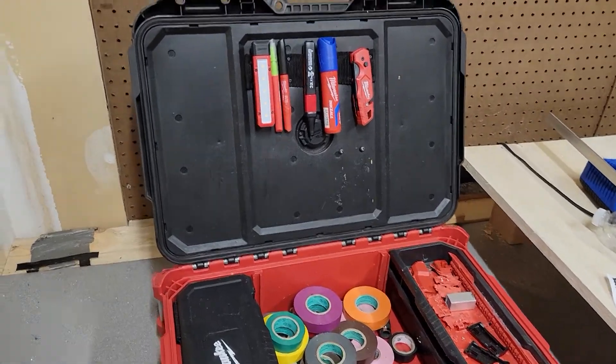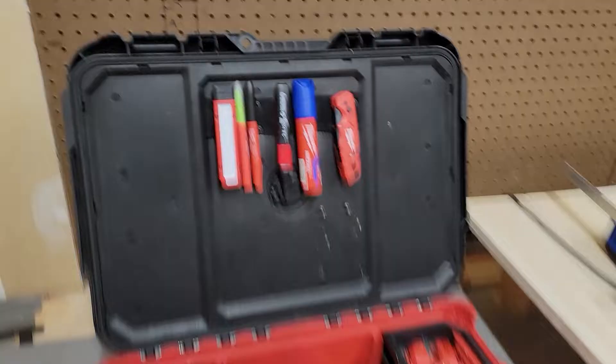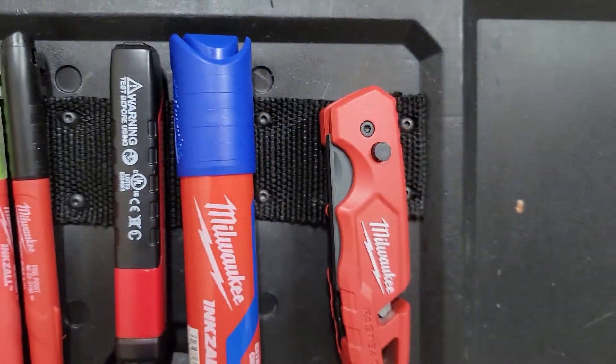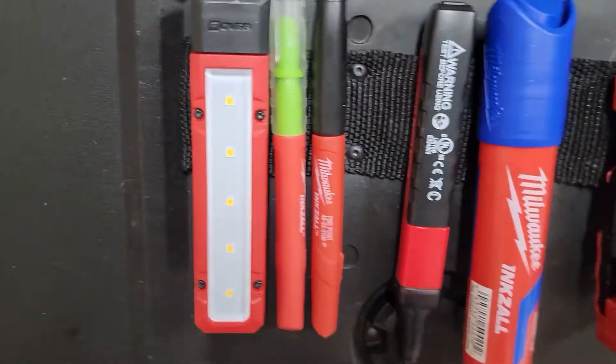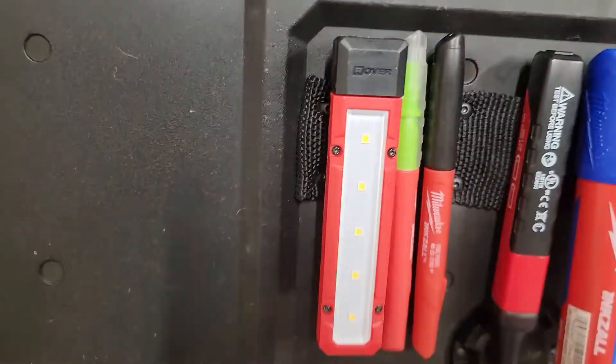Alright, so I'm going to be showing off this Packout mod I did right here — this little strap that is able to hold all types of tools that have a clip.